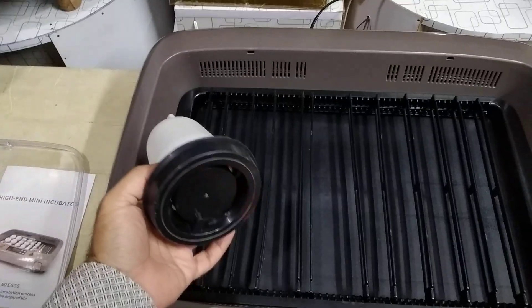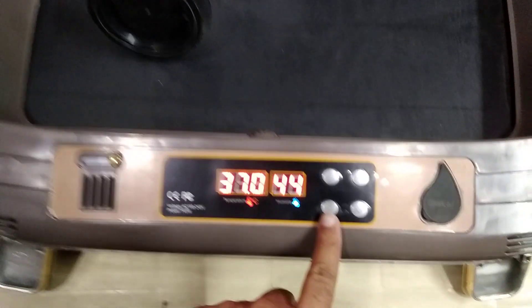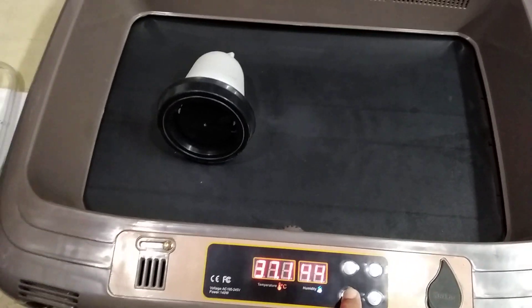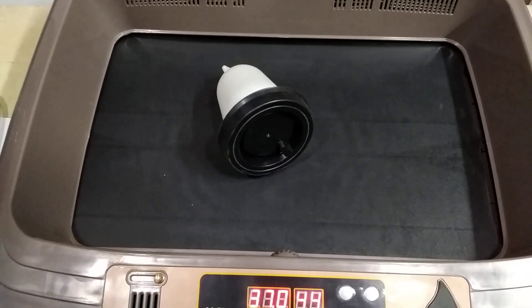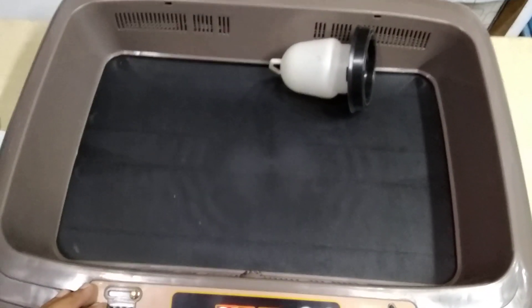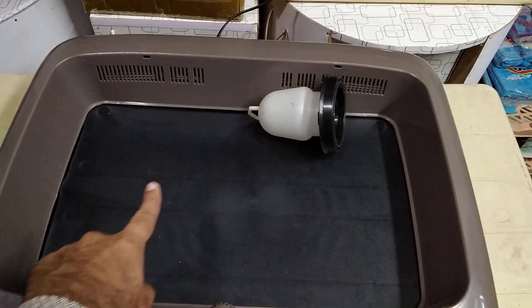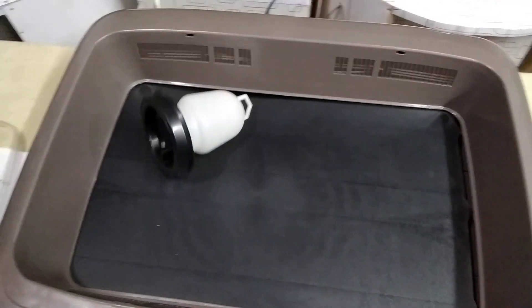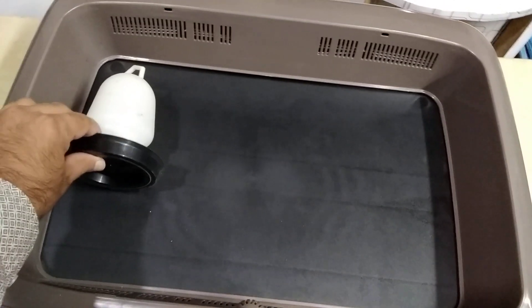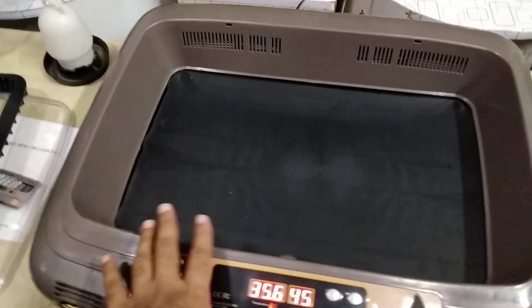To check it out, I'm going to take out this egg rack and place it over here so you can see how it works. I'm going to press this button. Now the tray is working — when I press this button for about two seconds it starts working. You can see it is going to roll the whole egg like that, because the egg will stay over here and turn like this.